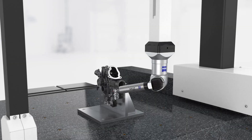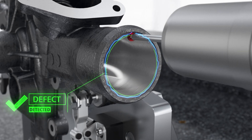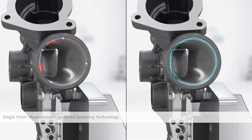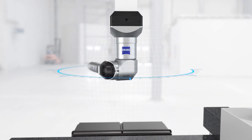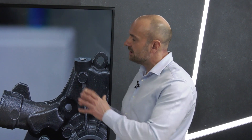All CMMs come with an MPE value — it's a requirement when specifying a machine. There is also another MPE value that Zeiss pays special attention to: the MPE RONTE value. CMMs are not only required to measure linear length but also, in many cases, to measure form. The MPE RONTE value assesses how capable the system is at measuring roundness. Having both an MPE and an MPE RONTE value of less than two microns is extremely unique to Zeiss for a machine in this class.